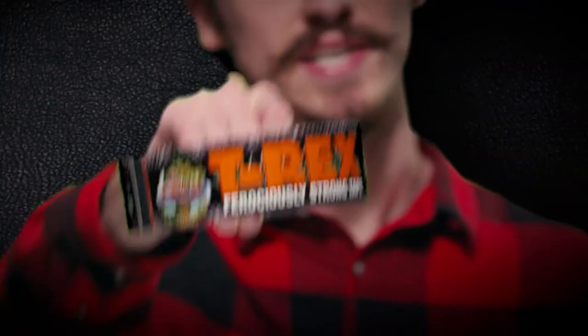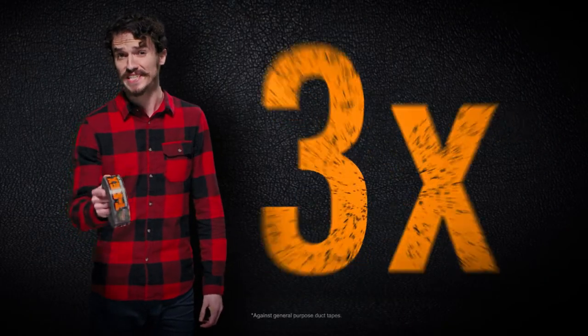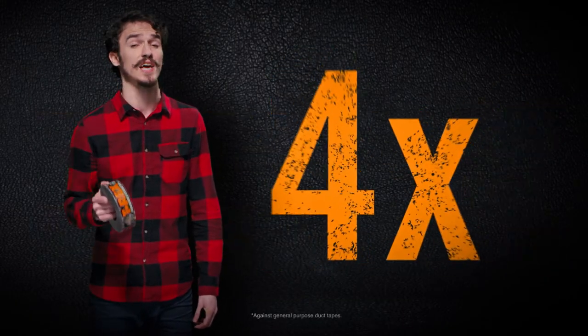Are you tired of working with weak, ordinary tools? Introducing T-Rex Tape. Unlike other tapes, T-Rex Tape has twice the bite, three times the staying power, and four times the holding power.